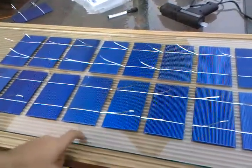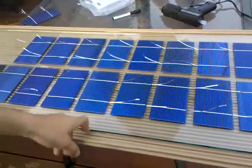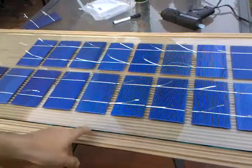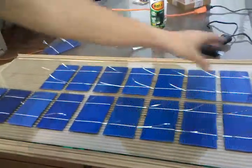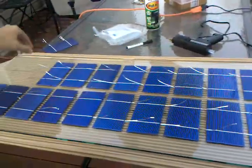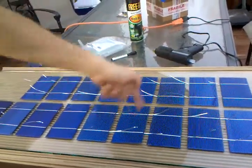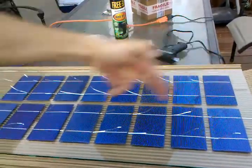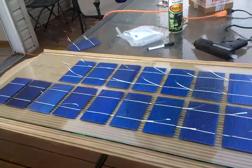I wanted to show how I'm putting cells on this plate glass panel. For the bottom plate, I'm using just regular non-safety glass. I basically mocked up where I wanted to go on this side, then drew lines with a dry erase marker, and scored right down the middle so that I had a bullseye right everywhere I wanted to go.